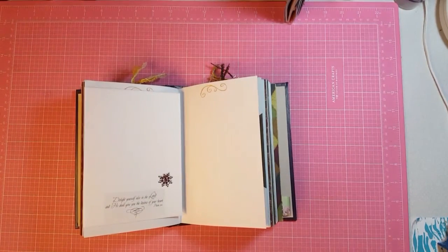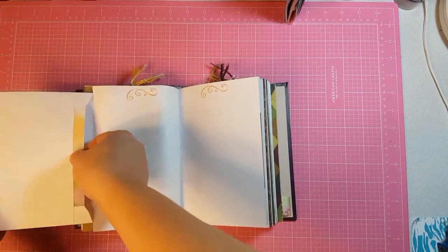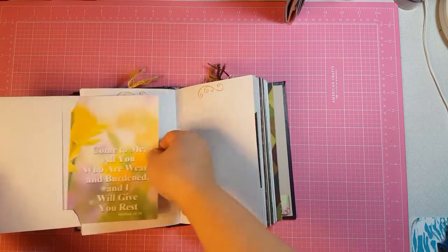This is the other side of the envelope and I just put a sticker and a little embellishment there, and when you flip it out inside there's a journaling card.